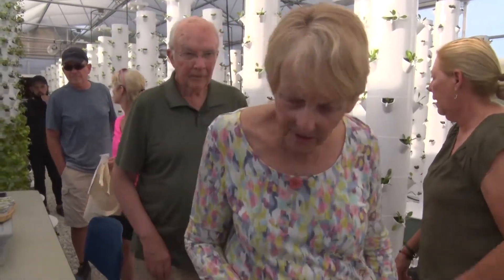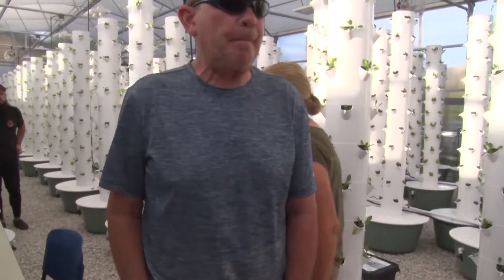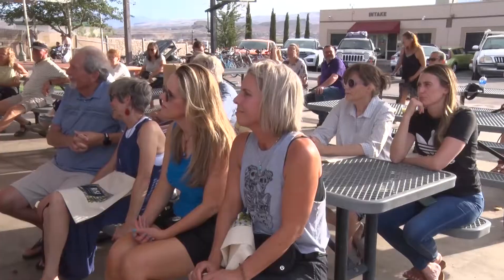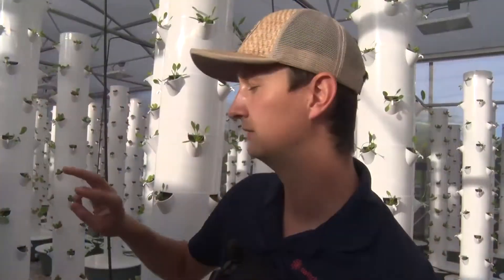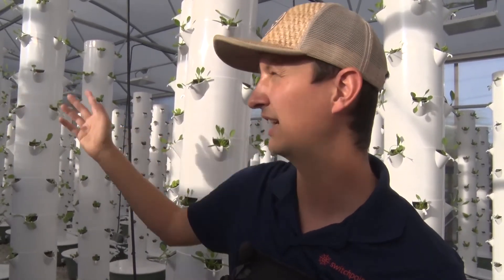Samples of the greens were given out and were empty by the time the tour was over. While the greens will be eaten by residents at Switchpoint, various memberships will be offered to the public. A VIP advocate subscription for $65 monthly includes a bag of four items coming every week — three or four kinds of heads of lettuce and at least four varieties of microgreens or baby greens.